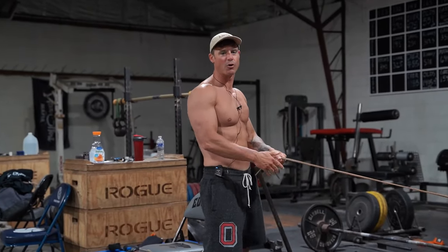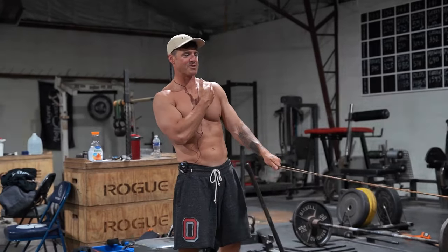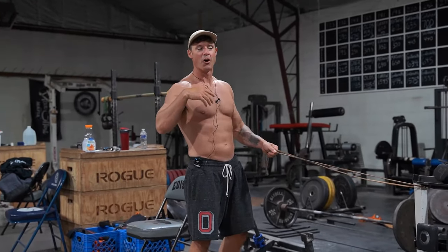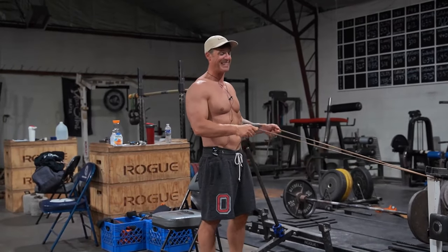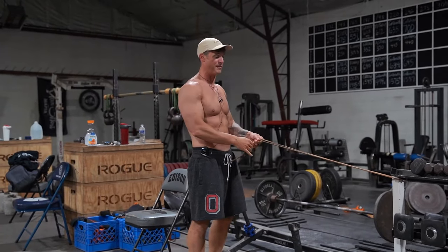Alright, so I'm about to give you the single greatest exercise that helps save my shoulder. I have one less rotator cuff in this left arm and I've benched over 300 pounds multiple times pain-free without surgery, and this exercise I think is the one that's contributed probably the most out of all of it.